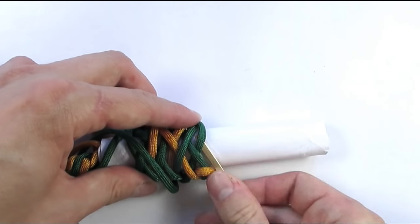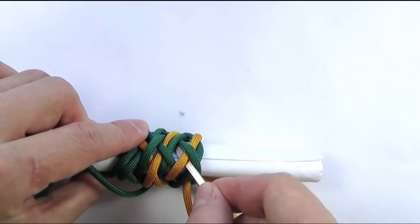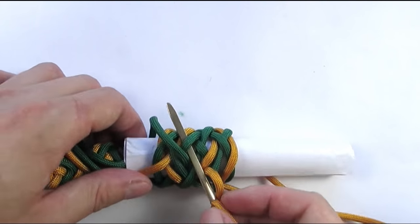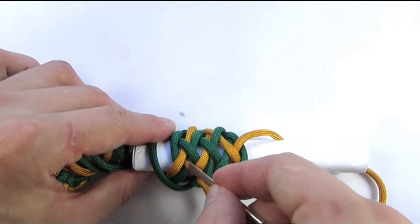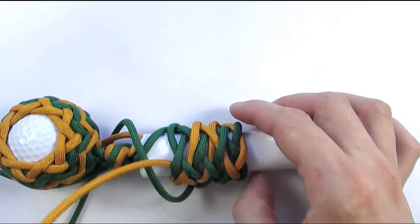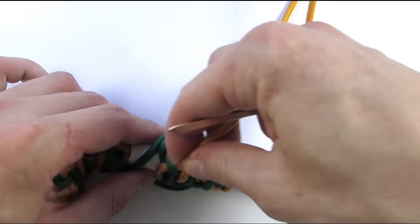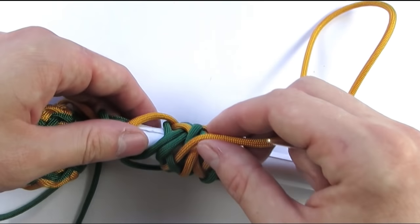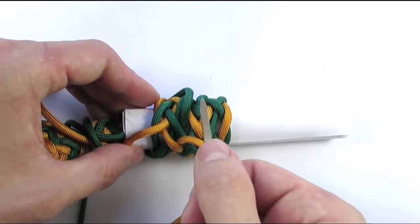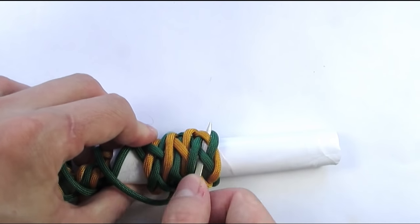Re-enter with an under: under, then over, and under two to split a pair, and over two. Then go under one, over two, and under two. Start with an over one again, going over-under, under two to split another pair, then over two, under one, over two, under two, and over one.